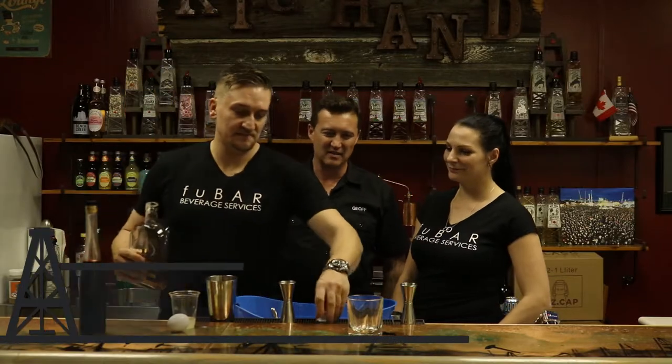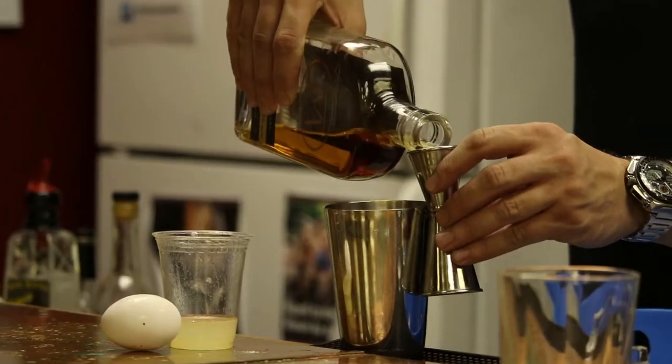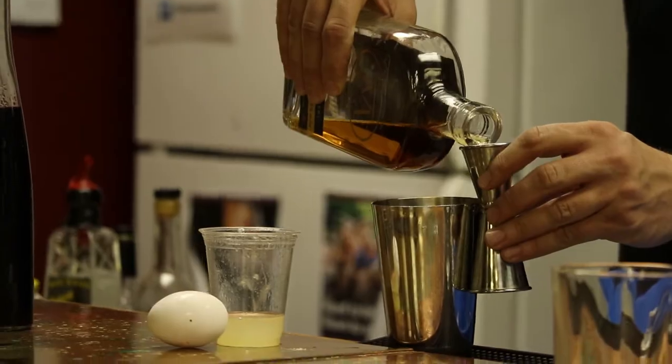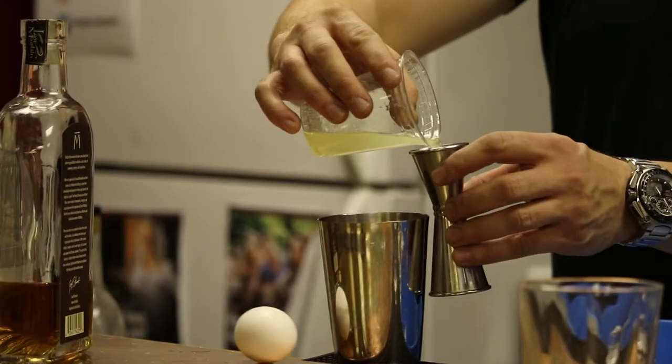So we're using one and a half ounces of the Bar M Whiskey. That's our Canadian style whiskey. And three quarters of an ounce of freshly squeezed lemon juice.